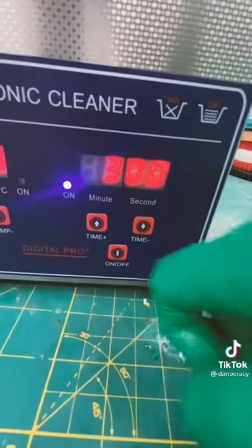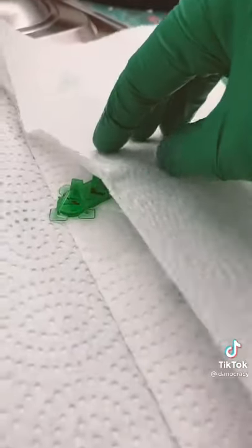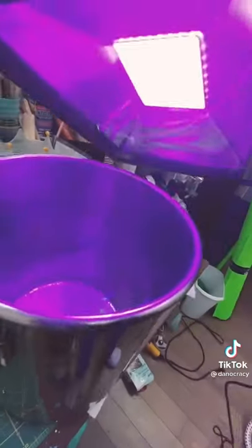Popped it on for 3 minutes and let it scrub away the uncured resin. Once that was done, I dried it off and it's looking great already. Then I put the piece in the curing chamber for about 2 minutes under a blacklight.